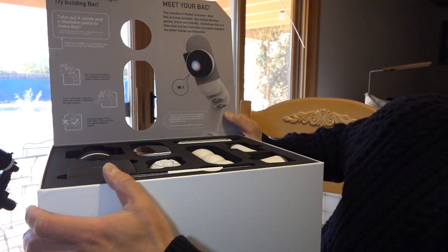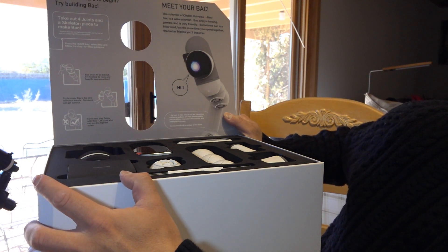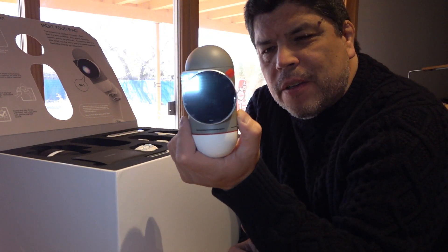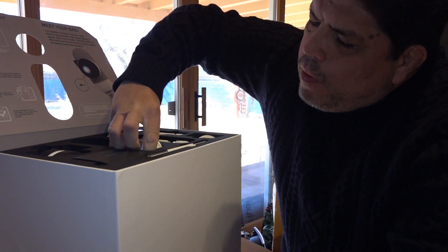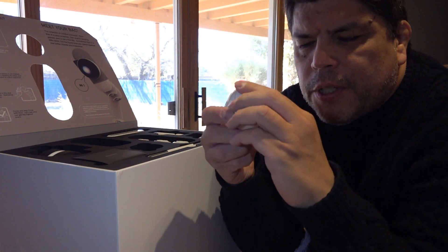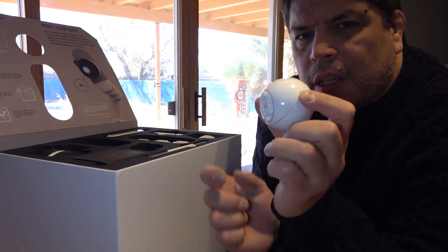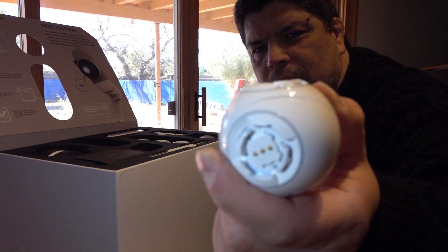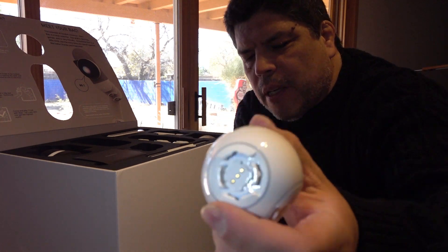Welcome to the ClickBot universe. Try building back. This looks like it's the head or the brain of ClickBot. These spherical pieces are the joints, and if you turn them, you can hear the little servo inside. Each of these have these connectors — they look like interlocking connectors with some terminals on them.